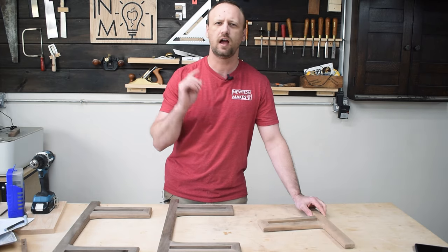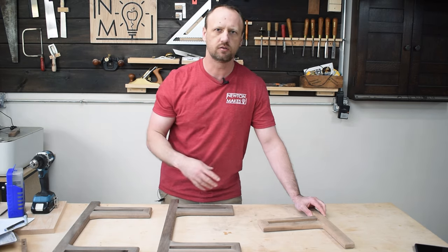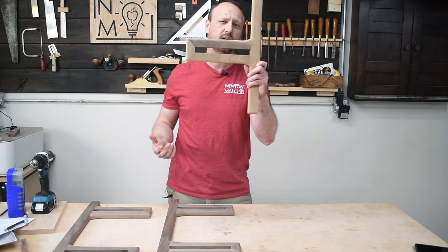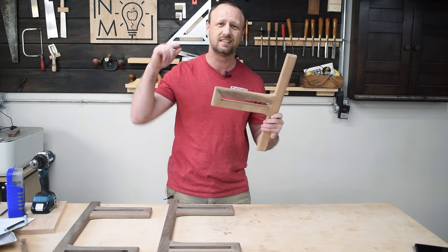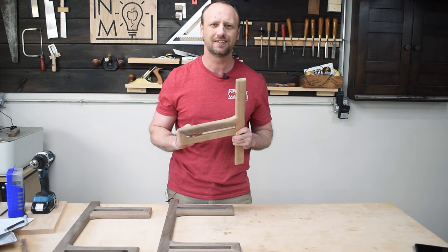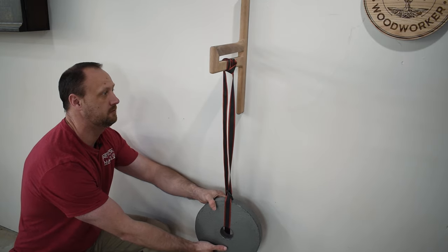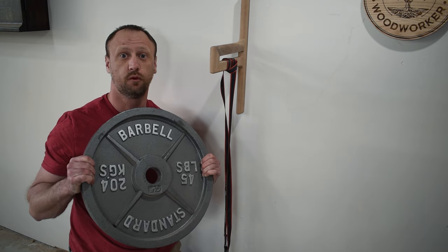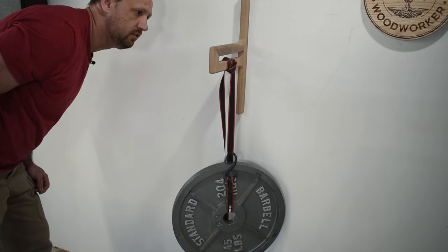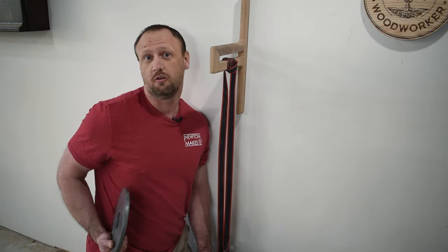Before I finish, I was wondering how much weight those brackets would really hold. I'm not going to store anything heavy on this — just decorative stuff — but I'm curious how strong they are. I happen to have this prototype that I made, built exactly the same as the final ones: same thickness, same length and width. Let's test it out. 25 pounds... I heard some creaking. 45 pounds... I see no cracks, no stress fractures anywhere so far. I'm going to keep throwing five-pound increments on it and see what happens.